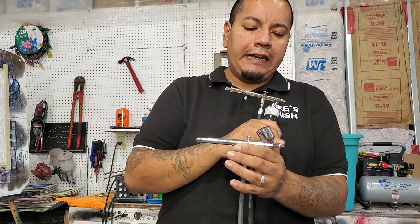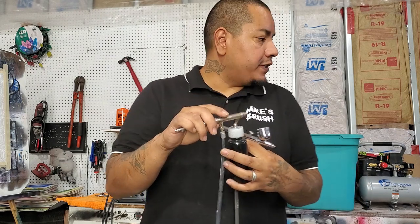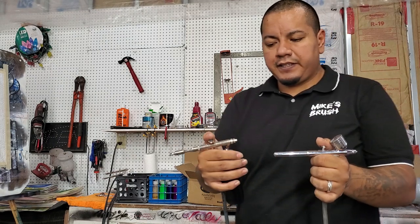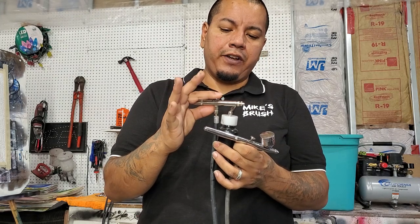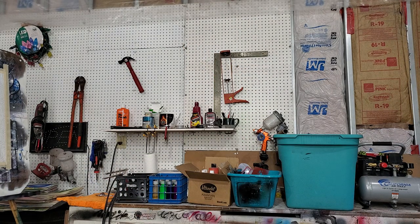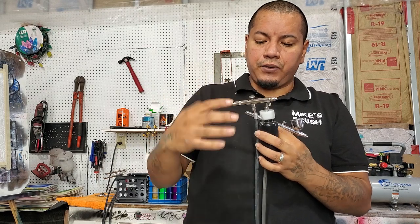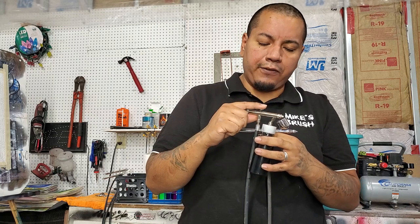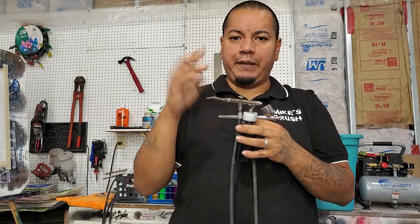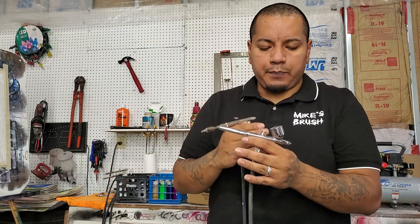Both of these airbrushes are dual action, meaning you push down on the trigger to activate the air and pull back to activate the paint. You always want to push down first and then pull back, because if you pull back and then push down you're going to get a big splatter of paint onto whatever you're painting.